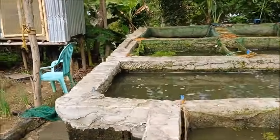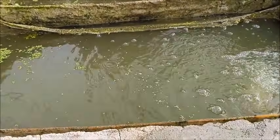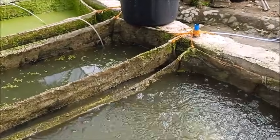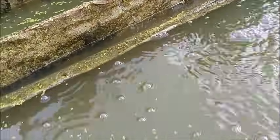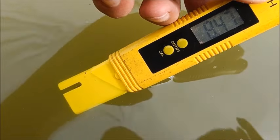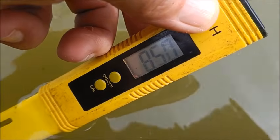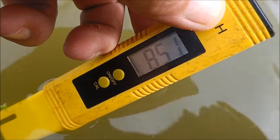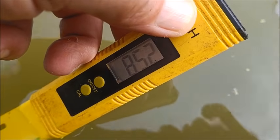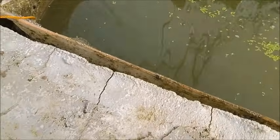Hello everyone, welcome to a foreign apartment in the Philippines. I found my trusty pH test meter and I'm going to test the pH to see if that's the problem in the new duckweed pit. This water is being pumped directly out of that pit. Any reading below 6 would be too acidic. We're right at 8.5, so the pH is just about perfect — it's not a pH problem.